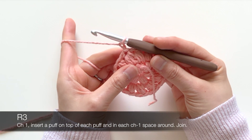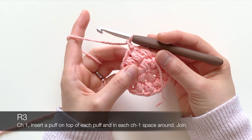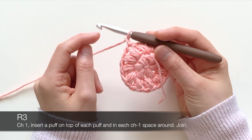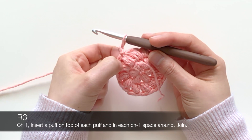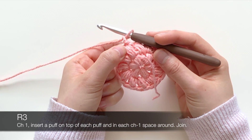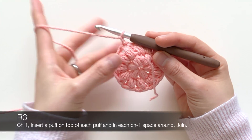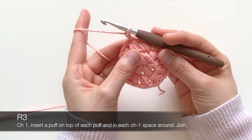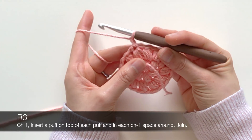Chain one to start, and it's pretty much the same as the previous round — you're going to insert a puff on top of each puff and one in the chain one space. You're going to end up with 24 puffs in the third round. I'm going to do the first couple slowly and then I'll speed through the rest of the round so I don't bore you to death.